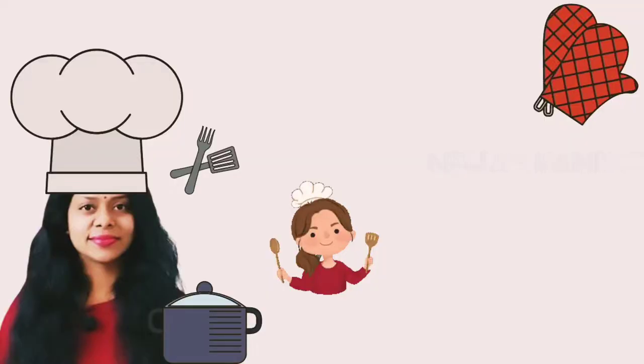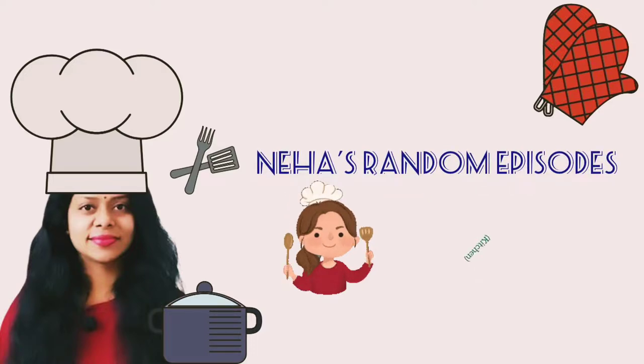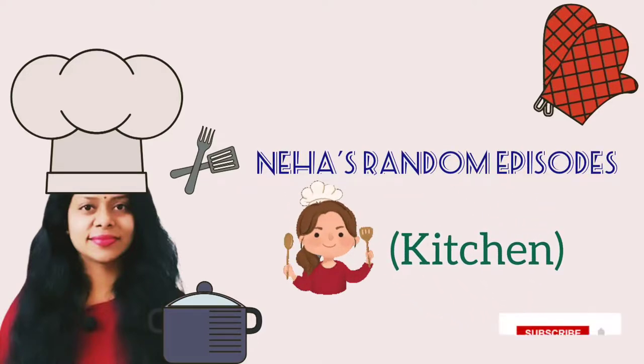Hello! Welcome back to Neha's Random Episodes Kitchen. In this video, I will tell you about an important equipment I use in my kitchen regularly — that is my microwave oven.